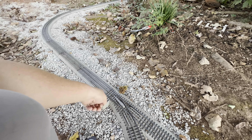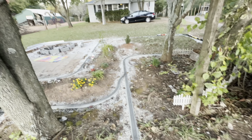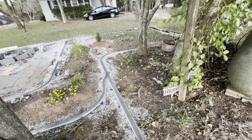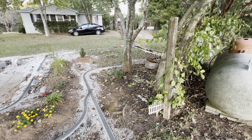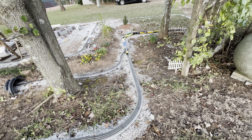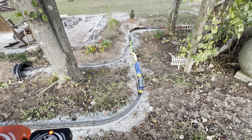Now that my layout is so big, I really wish I would have put in automatic switches — powered switches. Let me get this train moved in here; it was hard to do with one hand. Here we go, we'll just park this one off.